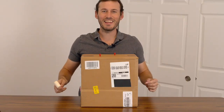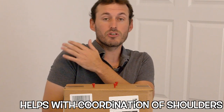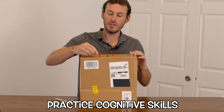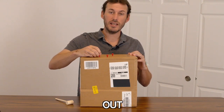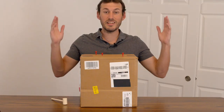Look at that! This exercise helps us with our coordination of our fingers, our elbows, and our shoulders. Another thing we can practice for cognitive and speech is out, in, out, in. And that's it!